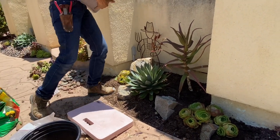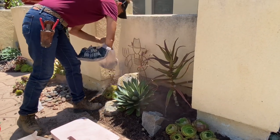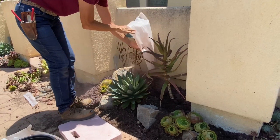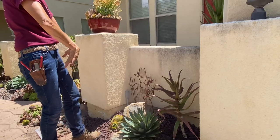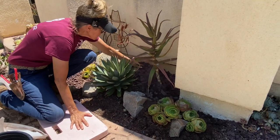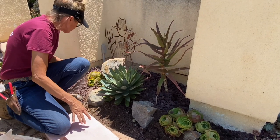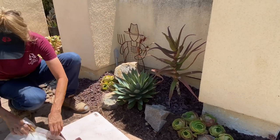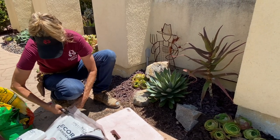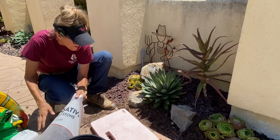Remember, no dirt showing. You want a couple inches of rock over top of your soil — that's what I recommend. And remember, not only does rock top dressing look good, but it also suppresses weeds and helps retain moisture in the soil. So it has many benefits. And for those of you that are new to the channel, welcome and hang in there — this will all make sense to you very soon.